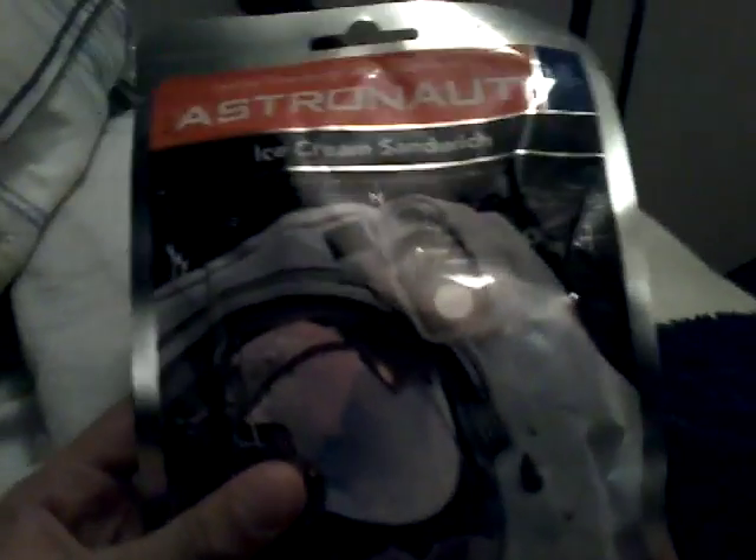Hey there guys, what's up, xx2 xx here. Today I just barely got something — well, actually my mom did — and she gave me this. I don't know what it is yet, but it says astronaut ice cream sandwich. I'm just going to put this right here and get my screen holder set up real quick.